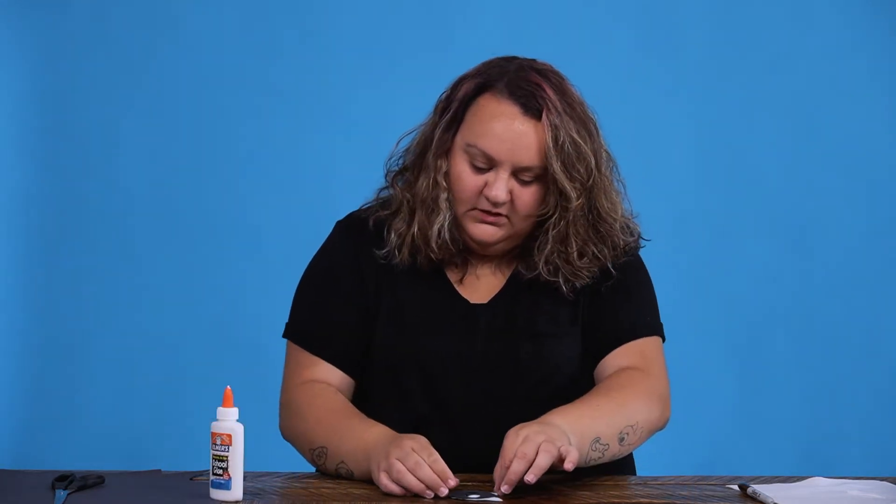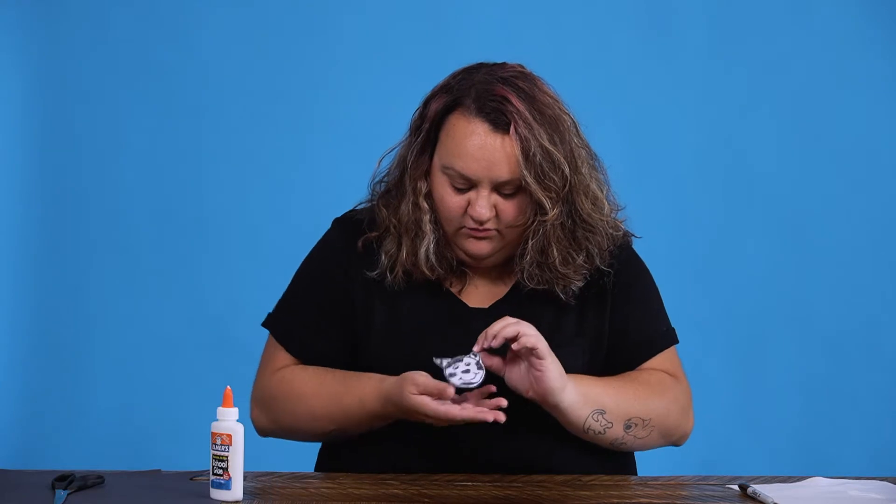And there we go — we have our cow magnet for your fridge!